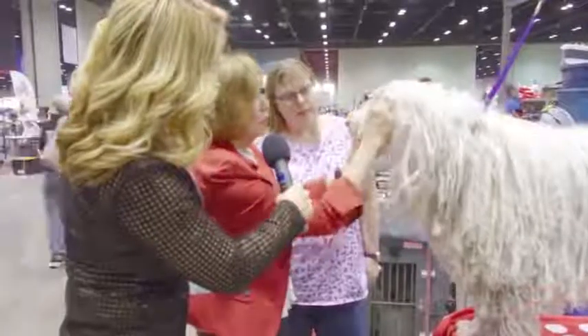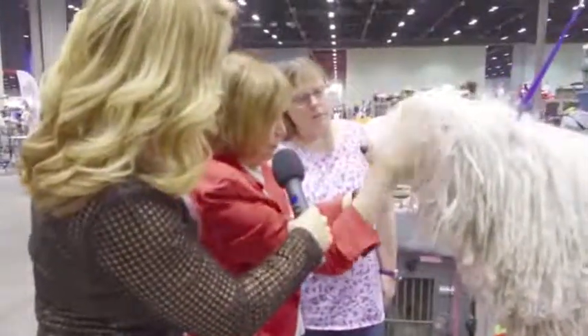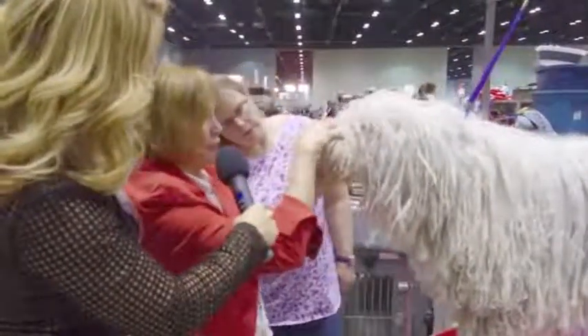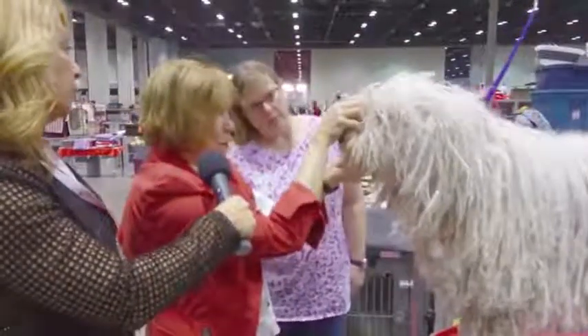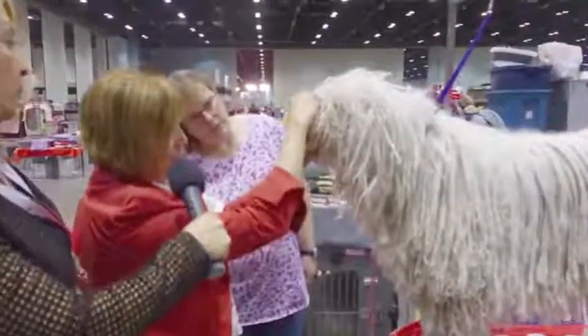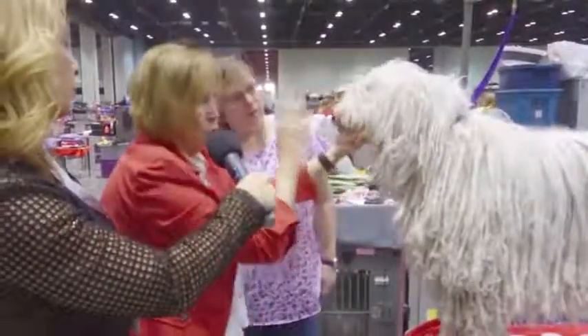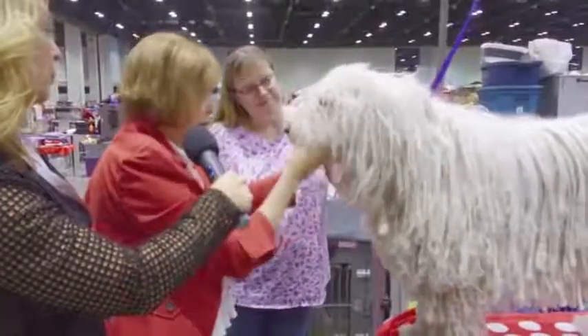She has a nice big black nose. She has dark eyes — they could be darker, they're medium dark, they're fine. Nice big black nose. We do a mouth exam to look for missing teeth. So we look at the front, we look at one side, we look at the other side. And just like in Dobermans and Rottweilers, we open them out and we look for the premolars and the molars all the way in the back.